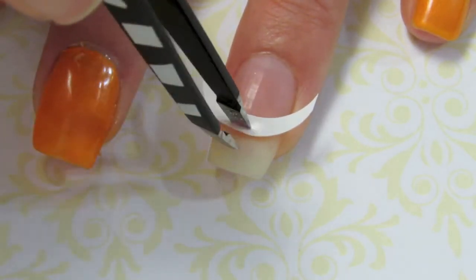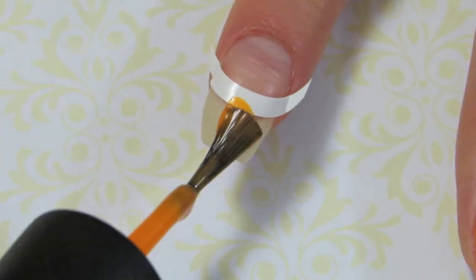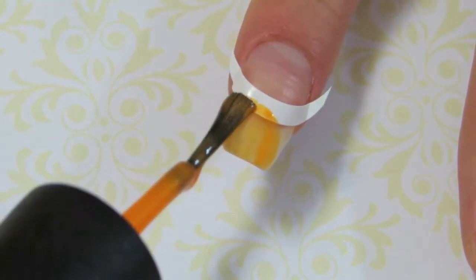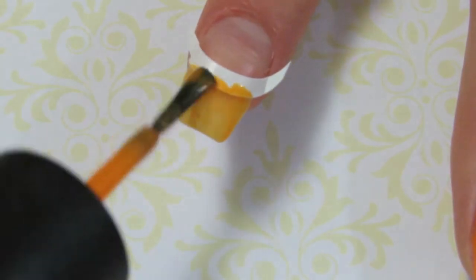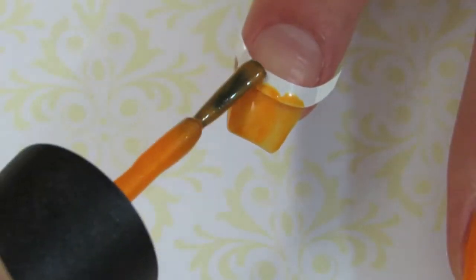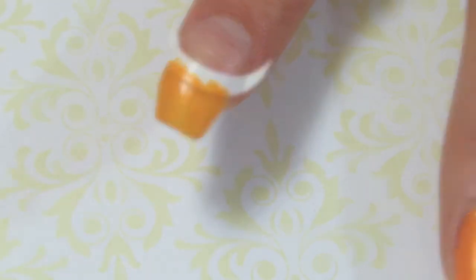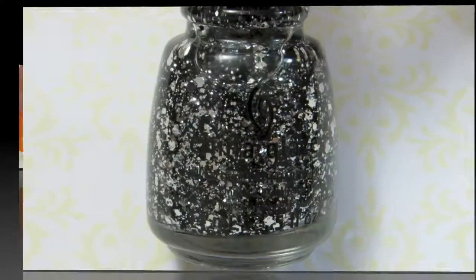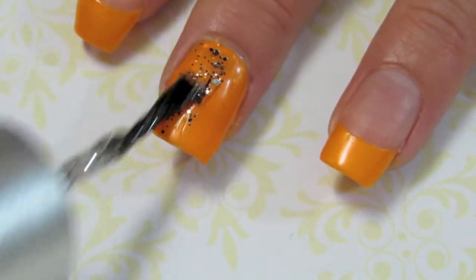Place another tip guide on your ring finger, then using the same orange polish paint two coats on both those nails. Once they're dry, peel off the tip guides. Then using a chunky polish, paint it on your nails — I have the solid orange.